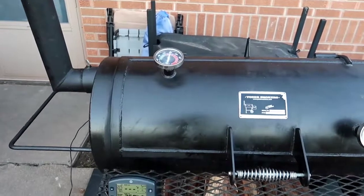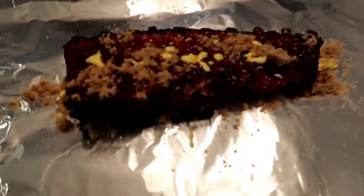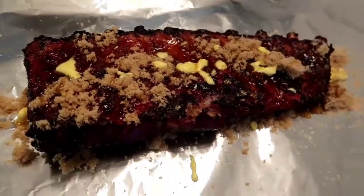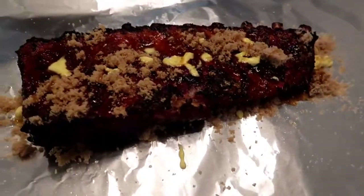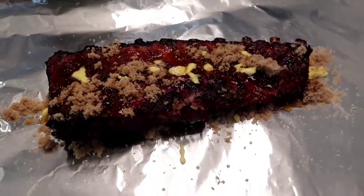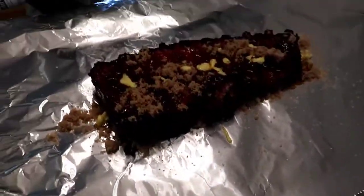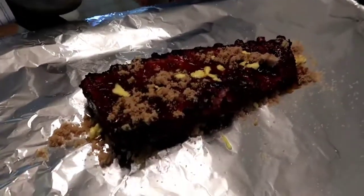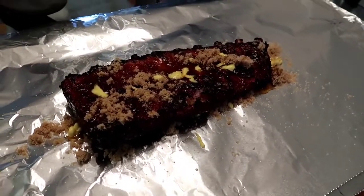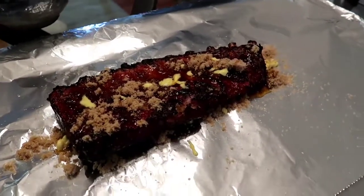I'll give you guys an update in a few hours. Alright, it's been about two and a half hours and the ribs are reading about 160 to 165, so I'm going to go ahead and wrap these. I basically put down some brown sugar, butter, and honey, then lay the ribs down meat-side in, then add some more on the back side and wrap them up. I'm guessing maybe an hour to an hour and a half and these should be getting close.